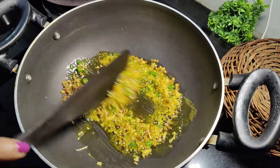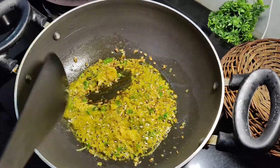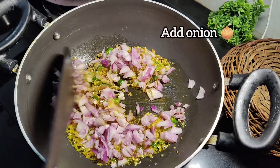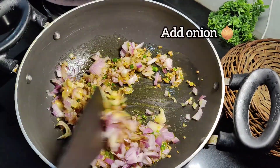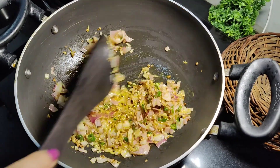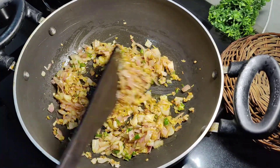We don't need too much. After 2 minutes we add them and mix with this. We cook them until they turn golden. We will start from the starting point and continue adding them until done.